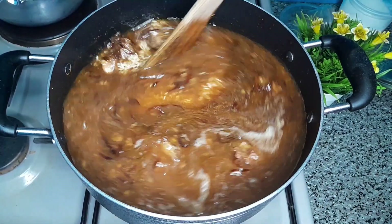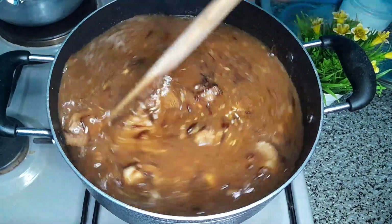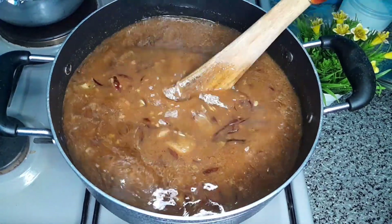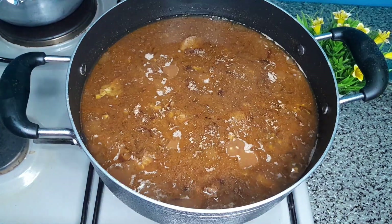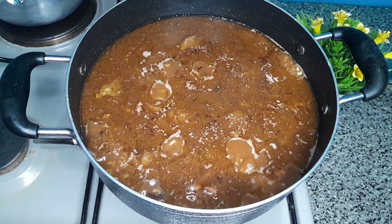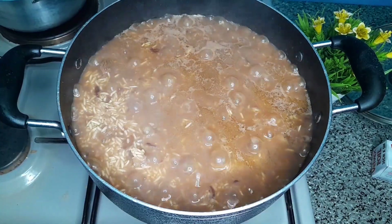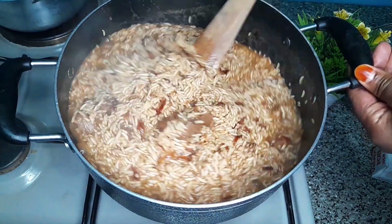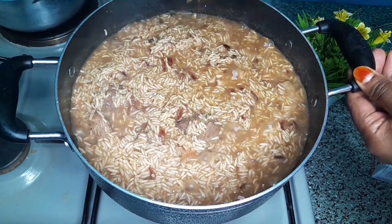Stir it well so that the rice combines well with all the ingredients. At this point, don't cover your rice — just minimize your heat and let it cook on low heat till the water is almost drying up. As you can see, the water levels have reduced, so I'll give it a quick stir, then using my aluminium foil I will cover the rice and let it cook for 10 minutes.